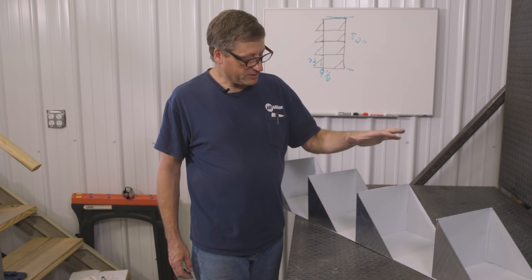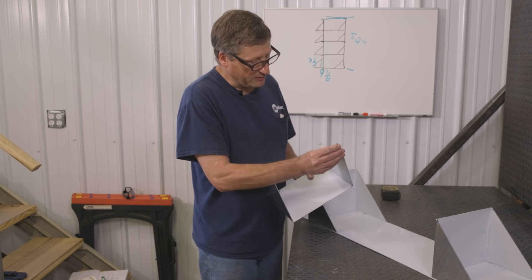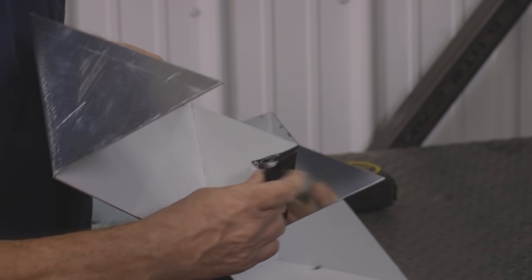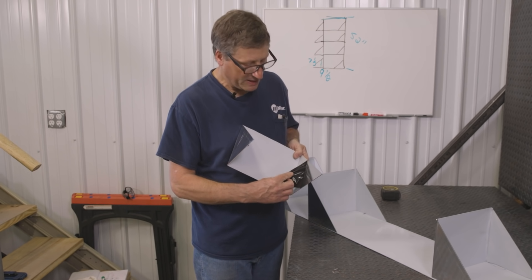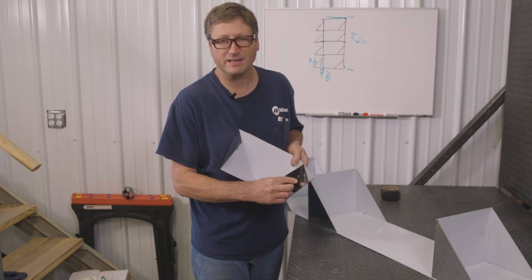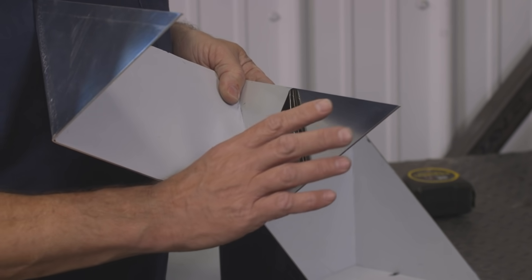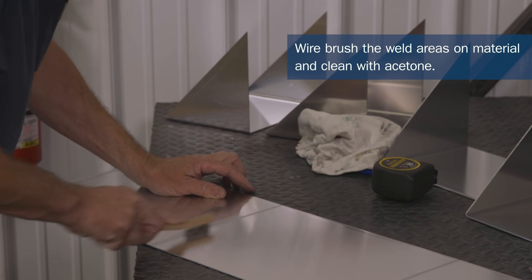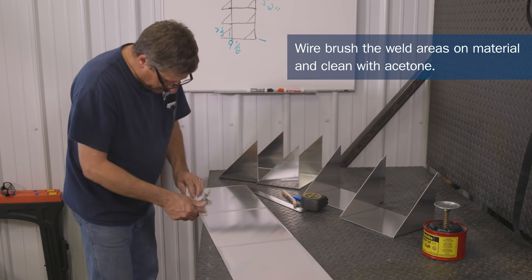I'm going to take this over to the Multimatic 220 and TIG weld these together. But before I do, I'm going to peel the protective film off these pieces. It looks really nice and clean underneath, but the film is only there to keep them from getting scratched. You still have an oxide layer on the aluminum, so the best way to clean that off is to wire brush it and then wipe it down with acetone to remove the oxide dust.